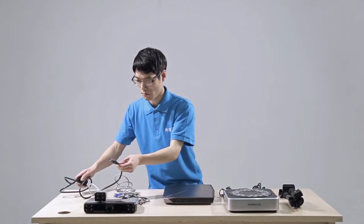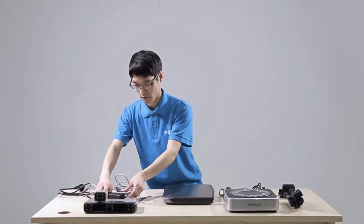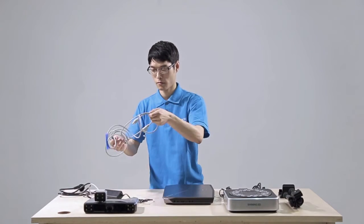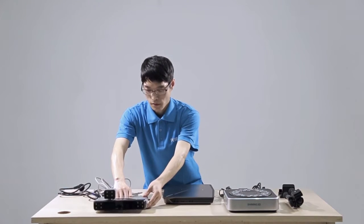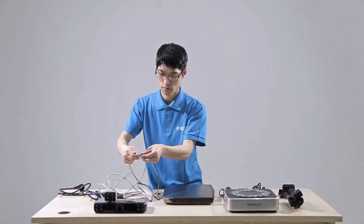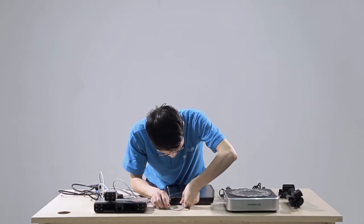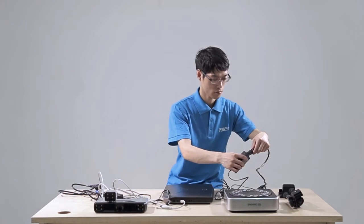Connect the scanner, power line, and adapter together. Insert the aviation plug to the scanner. Then connect the adapter and aviation line. Insert the USB end of the aviation line to the computer.